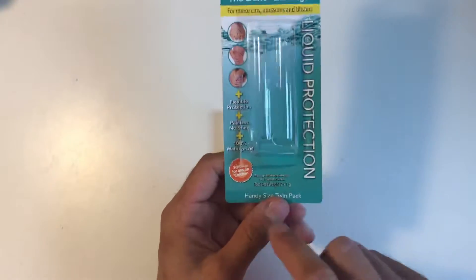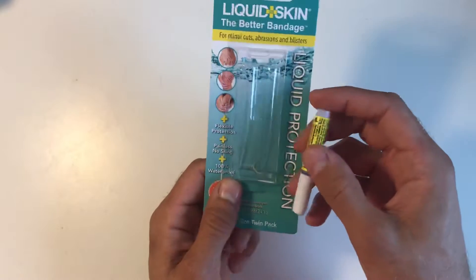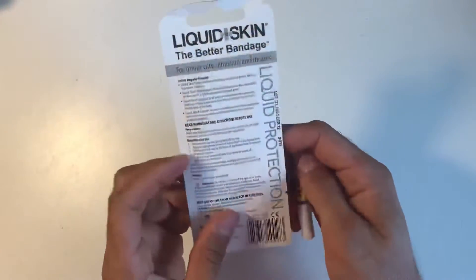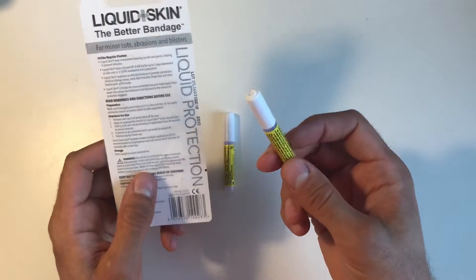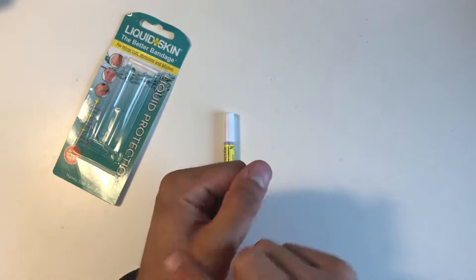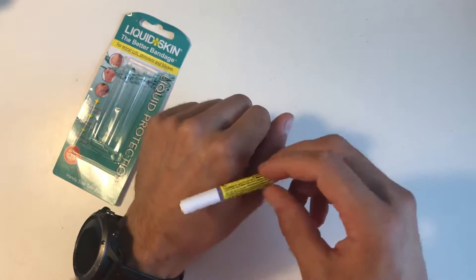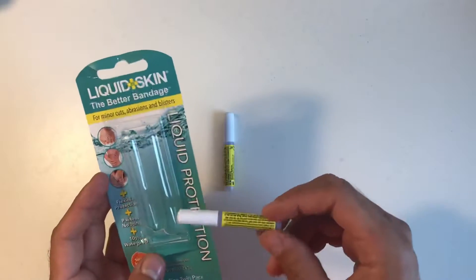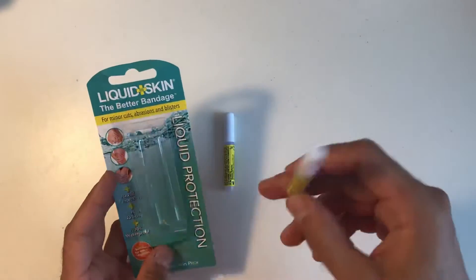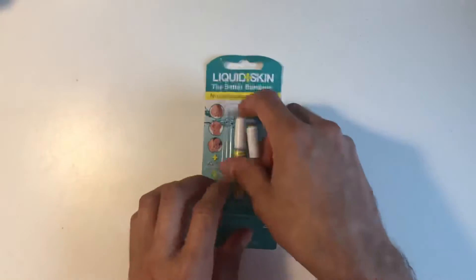It's something worthwhile having in your bag. Two of these are about five pounds or so — quite expensive compared to plasters for the size, but because it's liquid you can easily apply it to whatever you have. Say you've scraped the skin off, you just put that on thin and it protects it. Because it's designed for skin it's skin-friendly — it's not like super glue which is toxic.